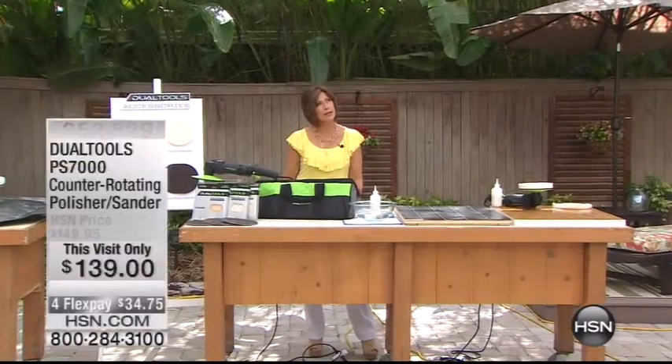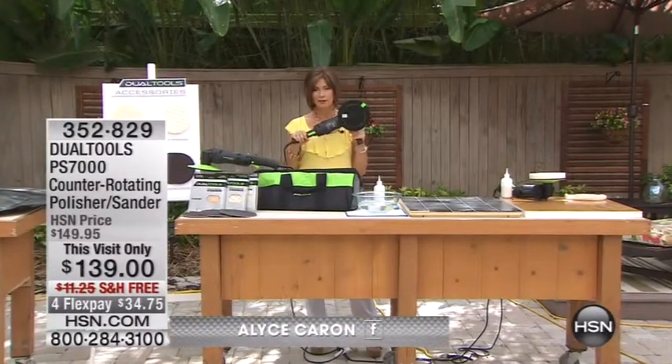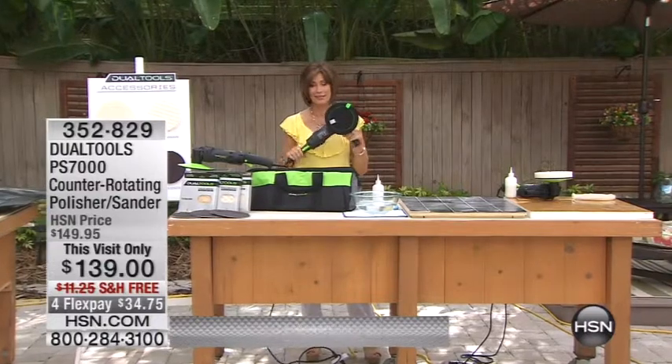I know you've been tormenting yourself — oh my gosh, what should I get for Father's Day? What should I do for Mother's Day? Look, here's your solution right here.